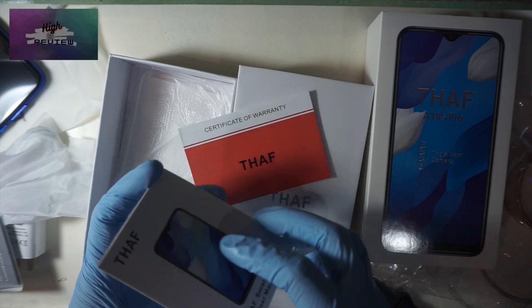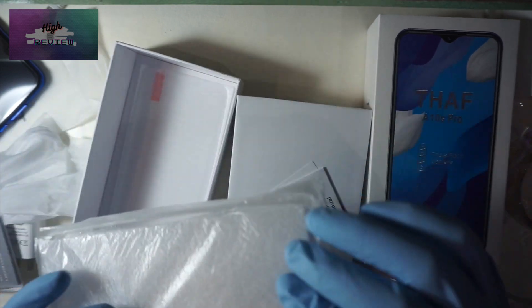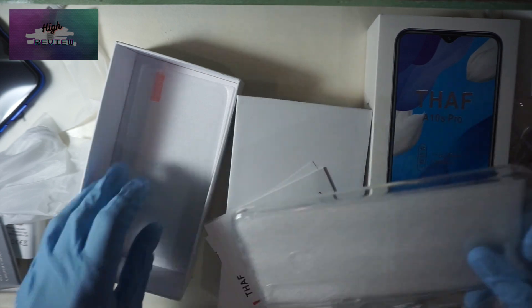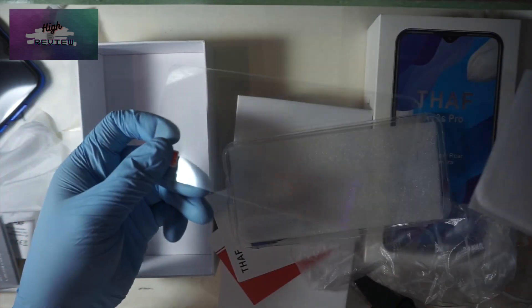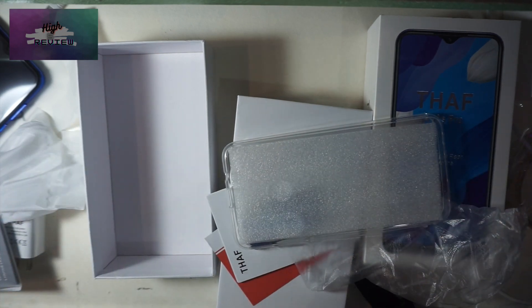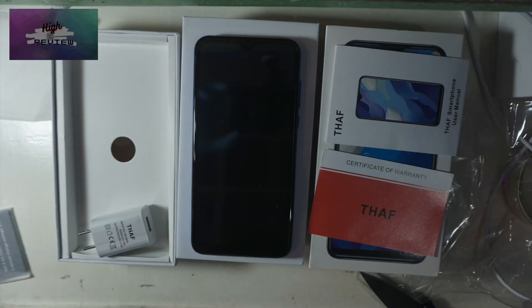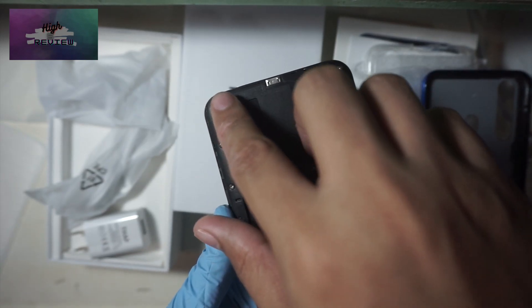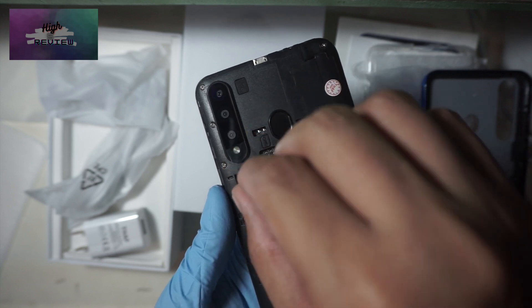There's also a jelly case with plastic covering — it feels very weird and cheap. It also has a free tempered glass at the bottom of the box, although there's no cleaning cloth to apply it with. Here we have everything that comes with the phone in the box. The camera also has a protective film.